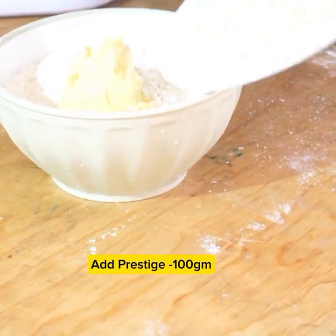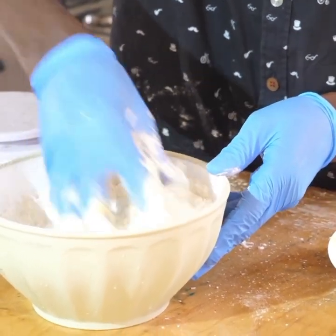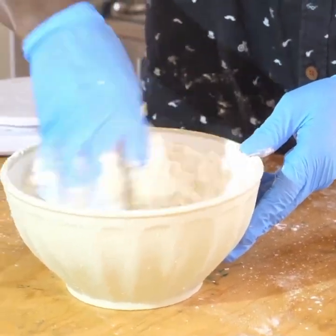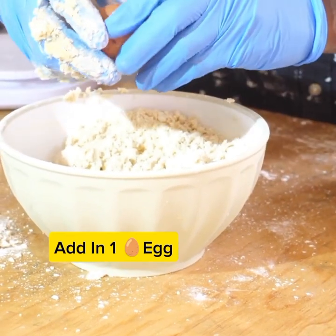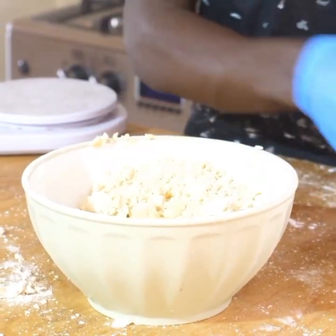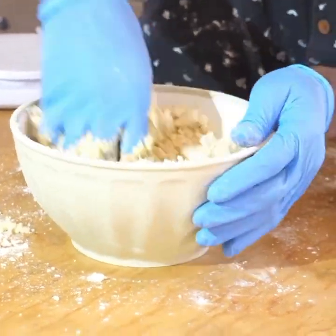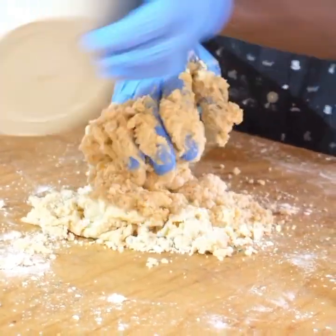After mixing the dry ingredients, you are going to put in the Prestige margarine — 100 grams — or unsalted butter. Remember, when we measured it, we did not apply it because it is not a dry ingredient. Then you are going to rub. Make sure that you rub until you get a sound texture.